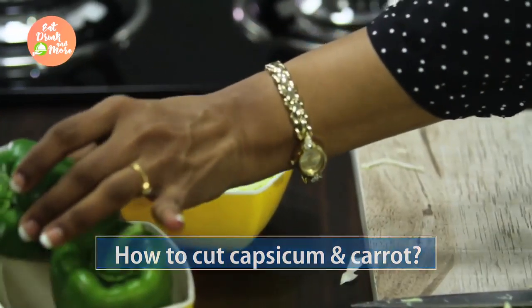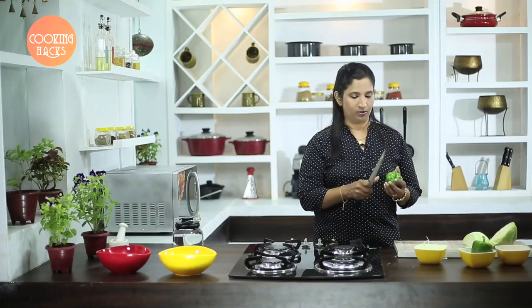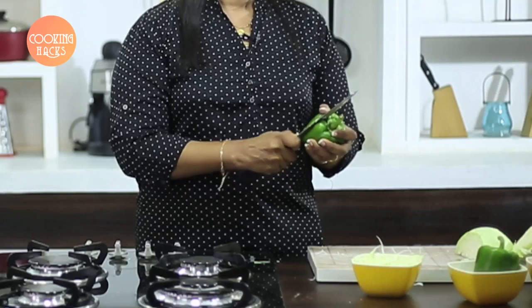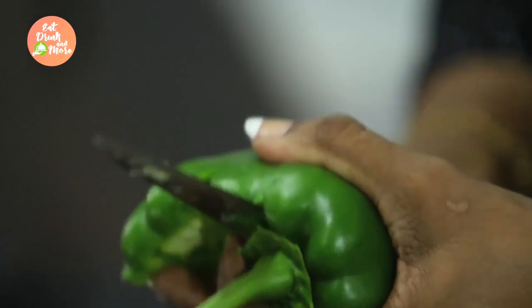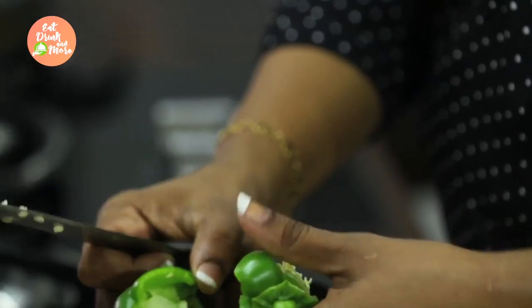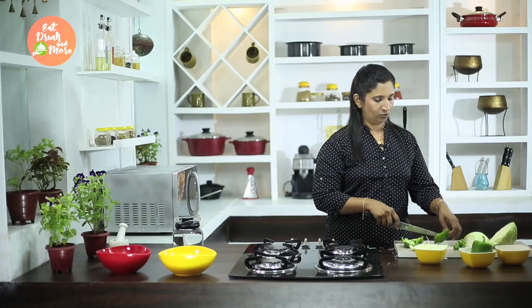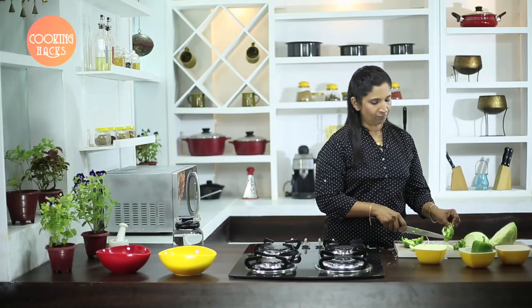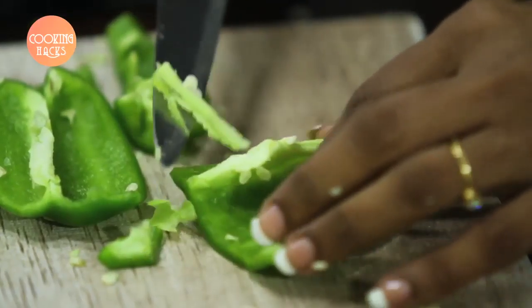Now we will see how to cut capsicum. I am going to show you a trick where you will cut the capsicum without actually cutting off the stem. You give a cut to the capsicum and slowly pass the knife just below the stem, and you have got the capsicum stem removed. Then you remove all the seeds with the tip of the knife.